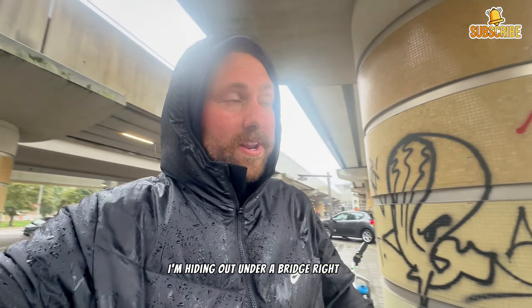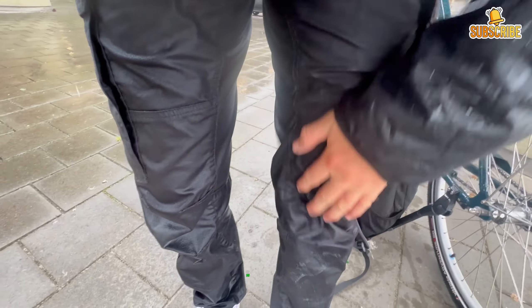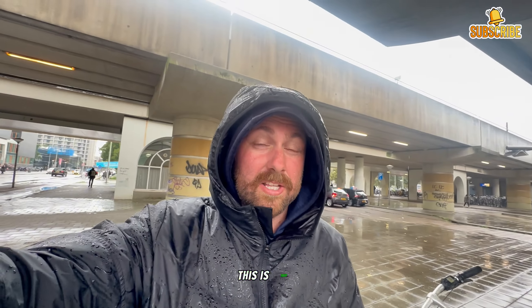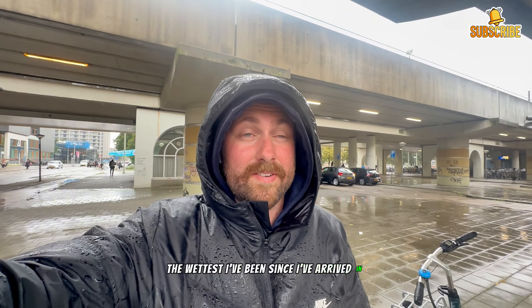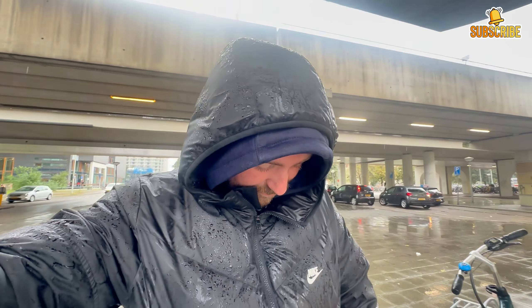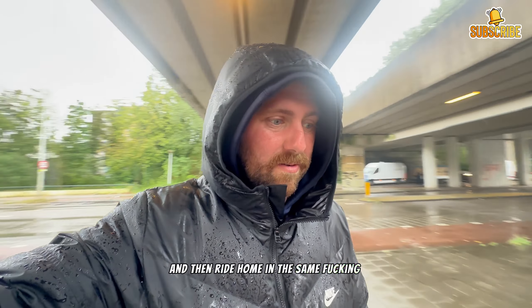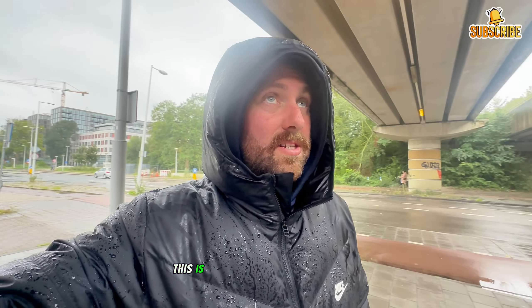I just rode into my appointment and I'm absolutely drenched - hiding out under a bridge right now. Look at this - this is legit the wettest I've been since I arrived in this country. Oh my god, now I'm going to have to go in there, hopefully not be there too long, and then ride home in the same rain.